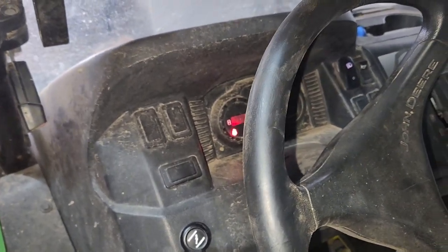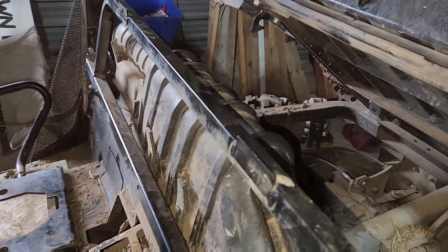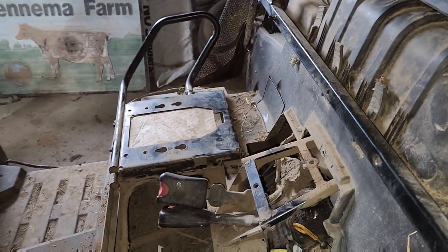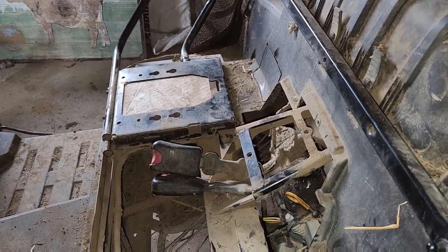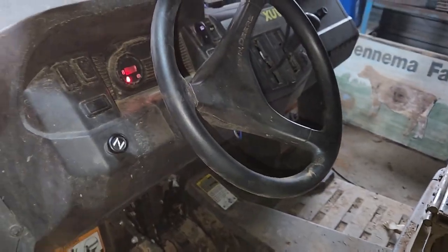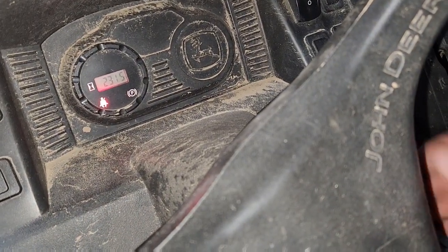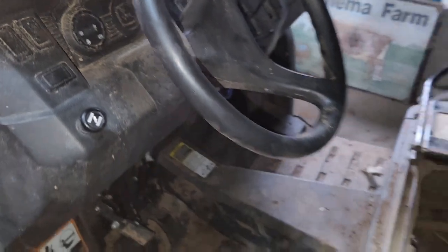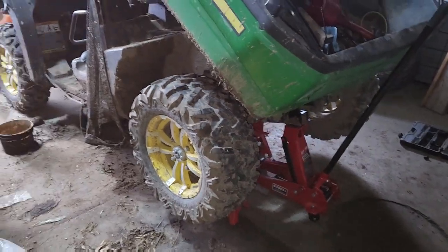This thing always runs hard when it's cold. It's running — that light on the dash is just telling me to put my seat belt on. But it runs. So now we're gonna change the fuel filter and we'll be done.